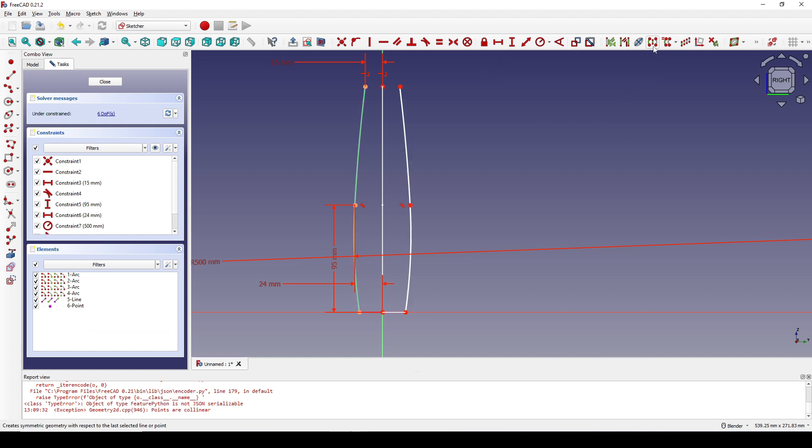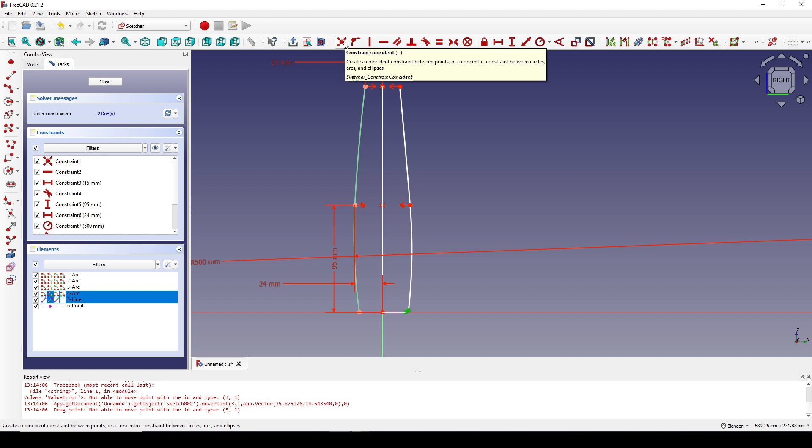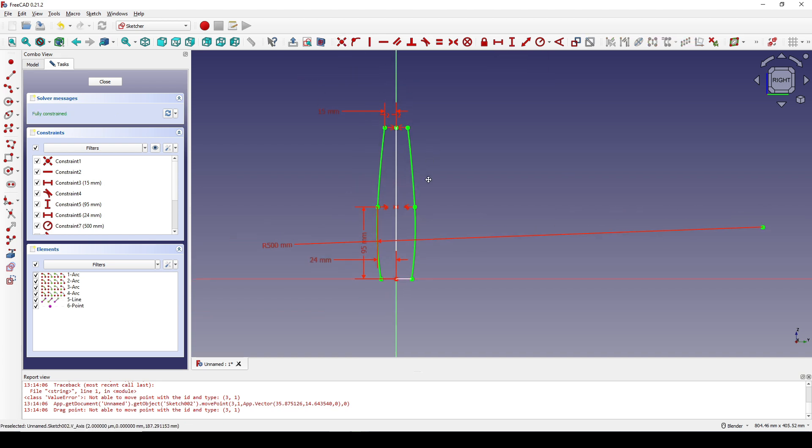Set a constraint. Select this point, this point, and the center line, and hit S for symmetry constraint. Then this one, this one, and this one — symmetry, hit S. Select this one, move this one out, select these two points and set the constraint. Now close that.